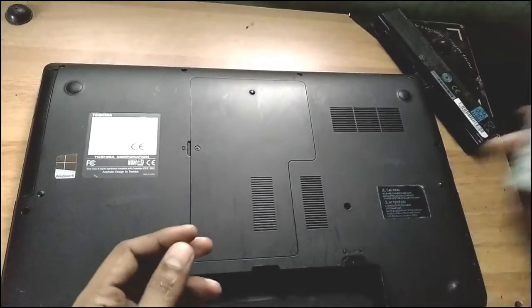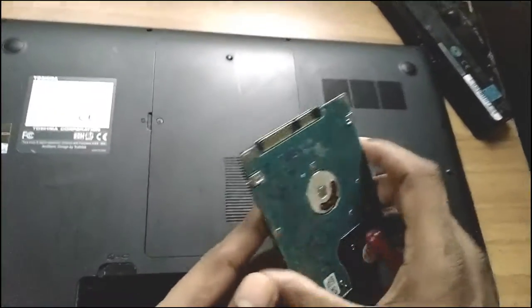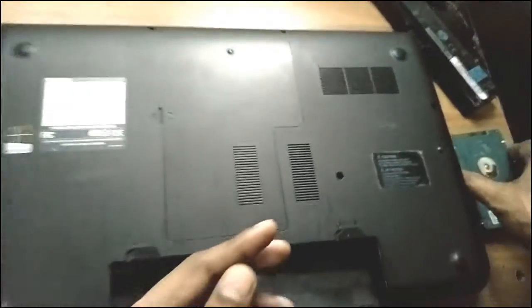Then you have to purchase a new hard disk. This is a 320GB hard disk. Depending on your budget, you can collect 320GB, 500GB, 1TB, or 2TB.